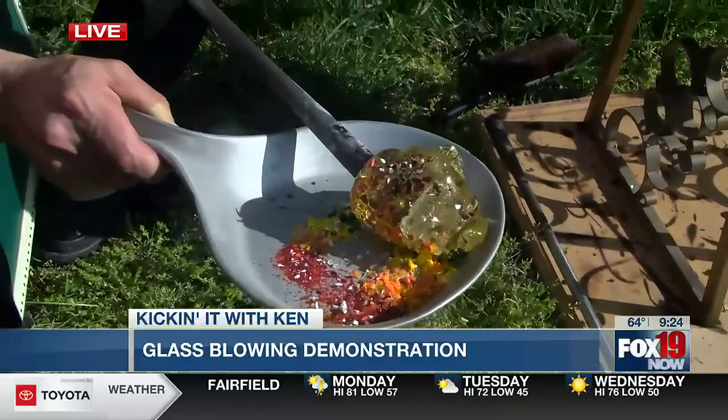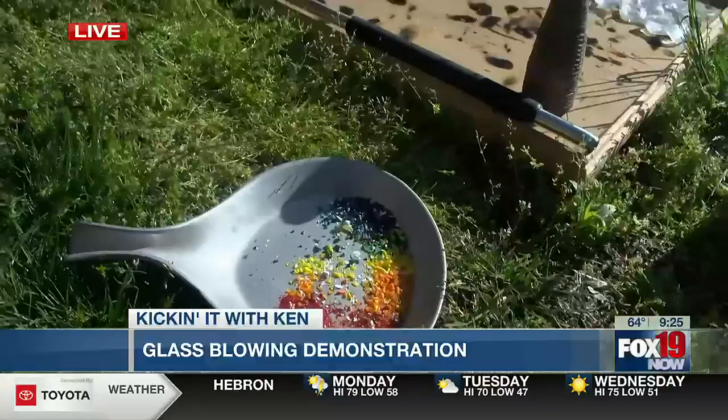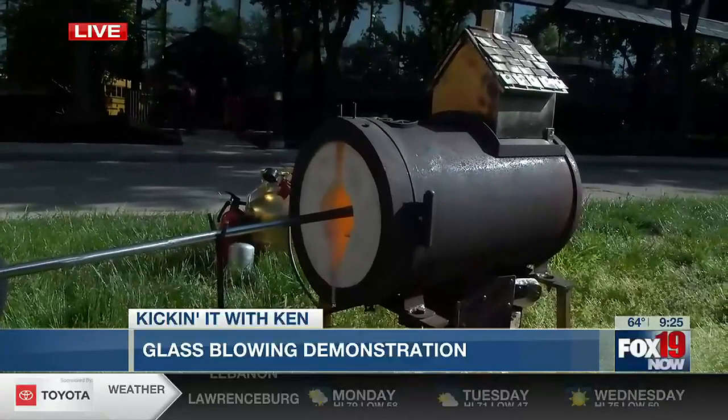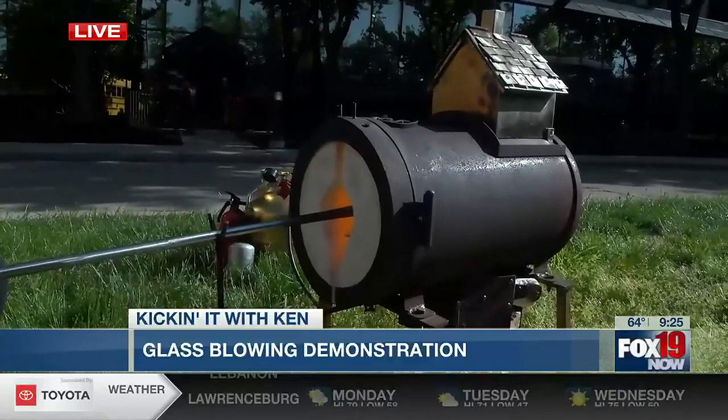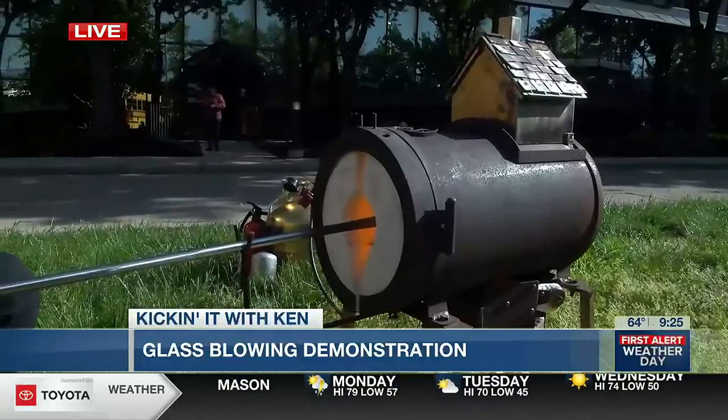How long have you been doing this? I started in the year 2000 AD. You actually put on shows for children — you go to elementary schools, that kind of thing, right? Absolutely. I love going to schools. I go to senior centers, museums, anywhere that people want me to come where I'm welcome. My favorite place really is to go to these schools and share the ideas of glass with kids and how it relates to our life, whether we're aware of the material or not.